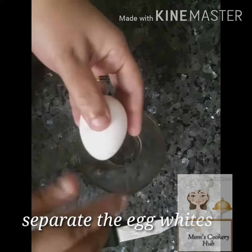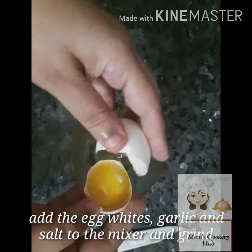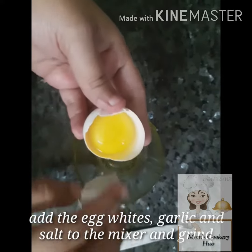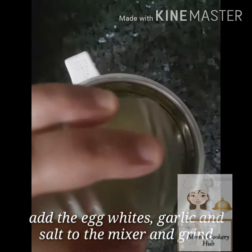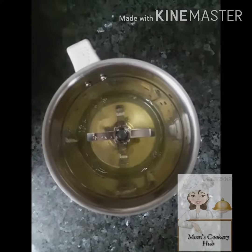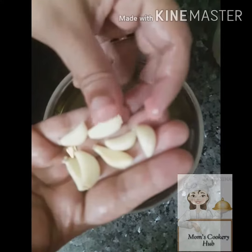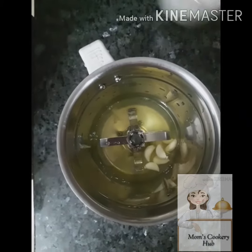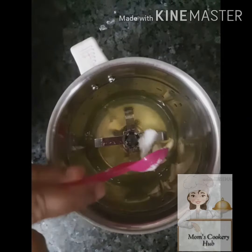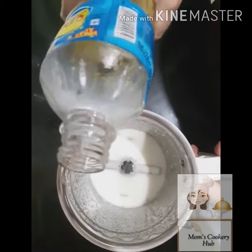We will cook it in 2 cups. We will cook it in 6 cups. Then add some oil to it.